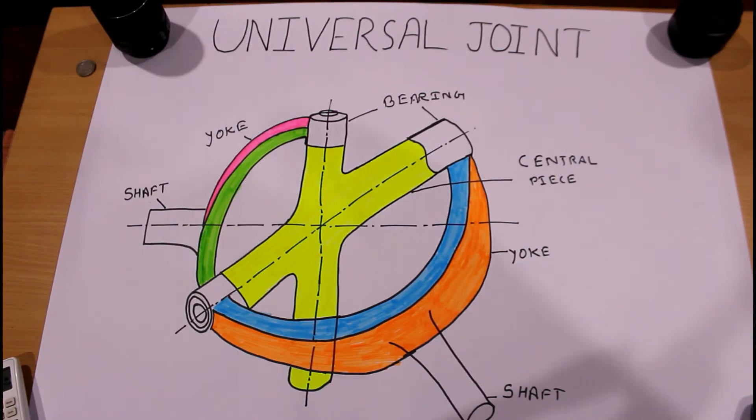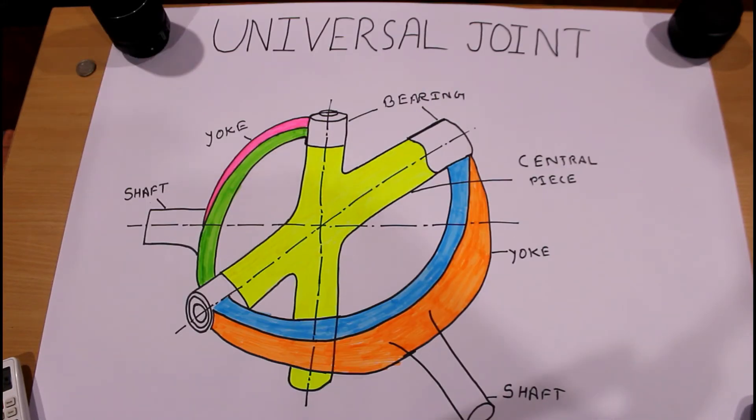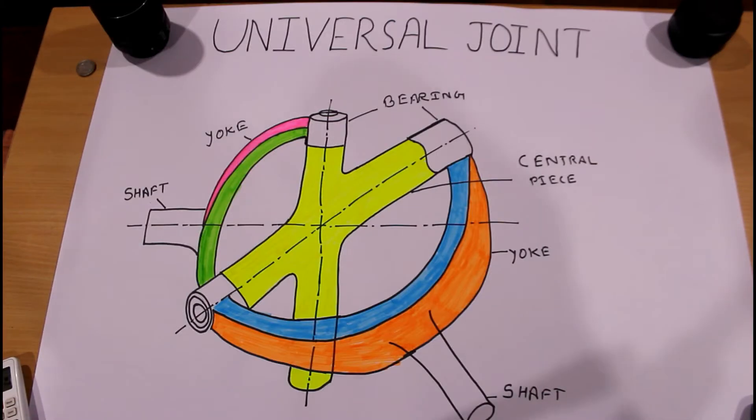When our cars are moving and we hit a sudden bump, some angularity in the propeller shaft takes place, and because of that our propeller shaft could break. With the help of the universal joint, the propeller shaft can be saved because the universal joint provides angularity between the shafts.